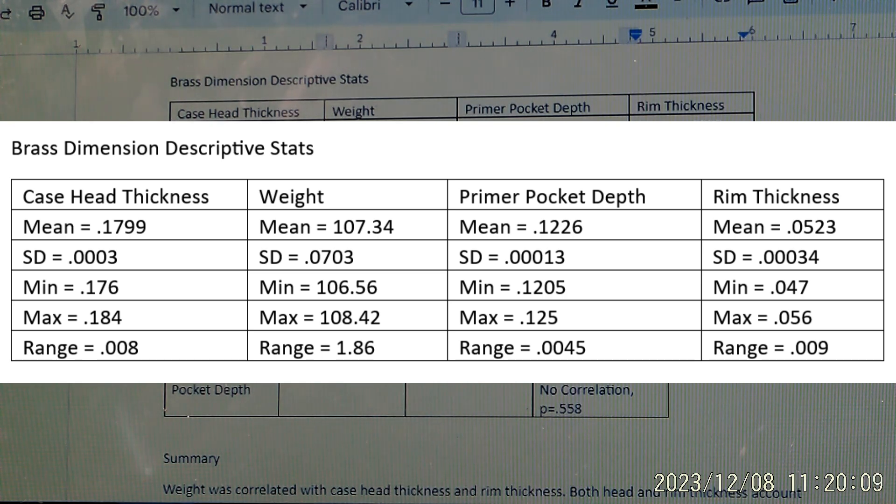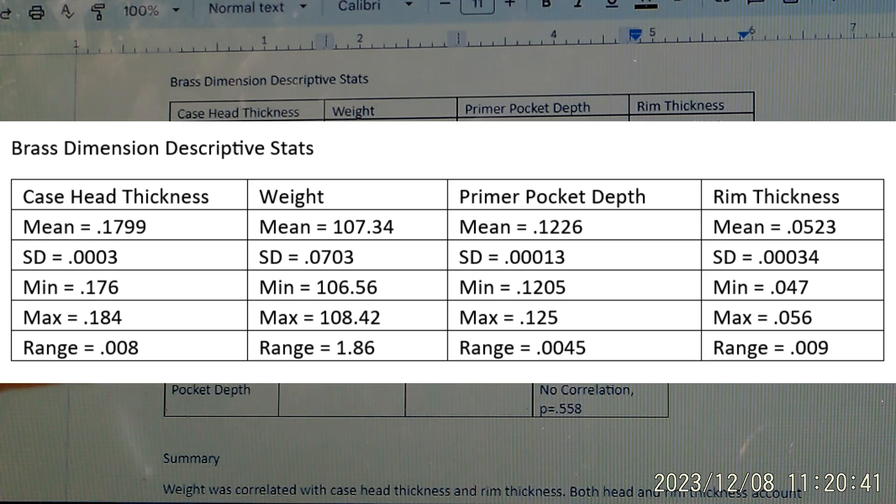Frankly, to be honest, this is a lot of brass that is probably five or six years old. I had used it before and known that there was a lot of variability in this lot, so I kept it in storage and didn't use it much until now. Now I have a reason to use it for testing. Because it has this wide variation, it will better inform me of how these variations relate to each other.